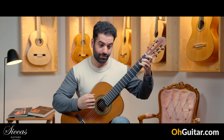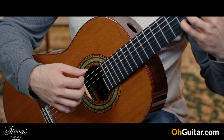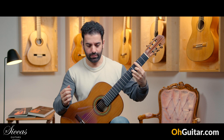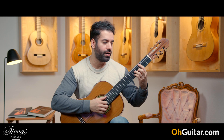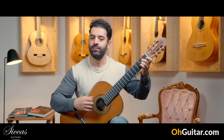It's loud. It's a very loud guitar and I'm hearing a lot of overtones — it's spreading all the overtones in the room — and it has a very round and smooth sound.